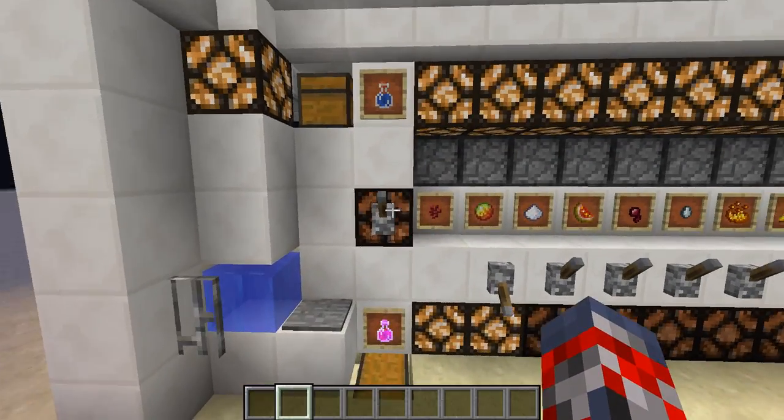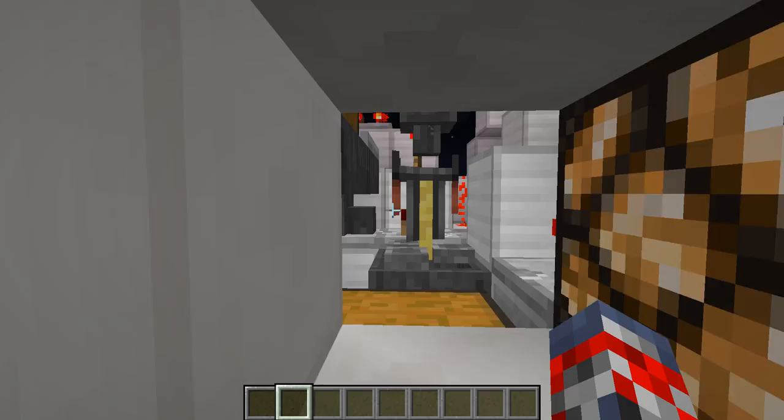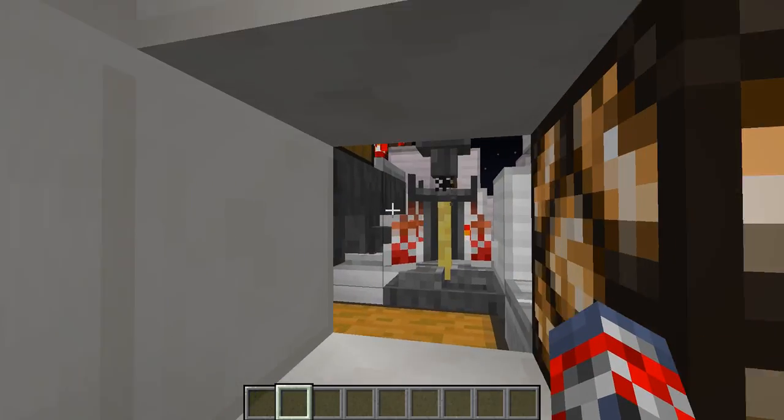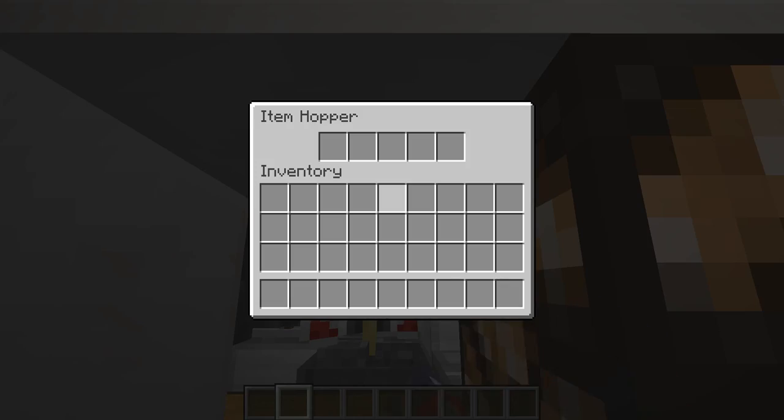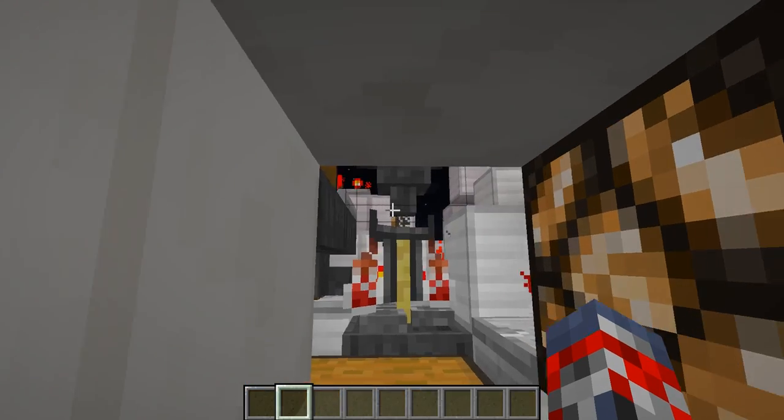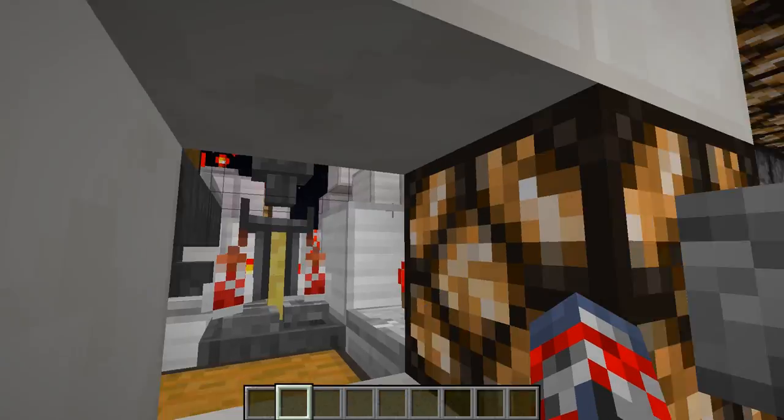So that's pretty much it, and then we press the button. After we press the button, it should begin to kick in if we do have water bottles, which we do. There you go. As you can see, we've got our nether wart in there. And then we're just going to wait a second after the nether wart comes in.